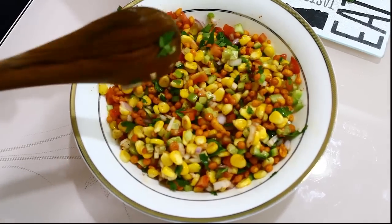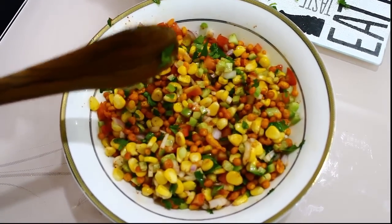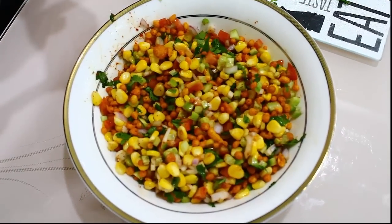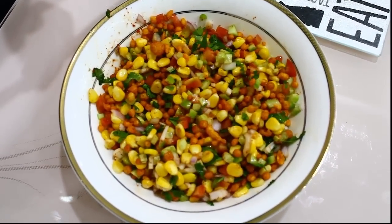And this instant yummy tasty snack is ready. You can munch on it as soon as you make it. Thank you for watching — if you like this recipe please click on like, share and subscribe.